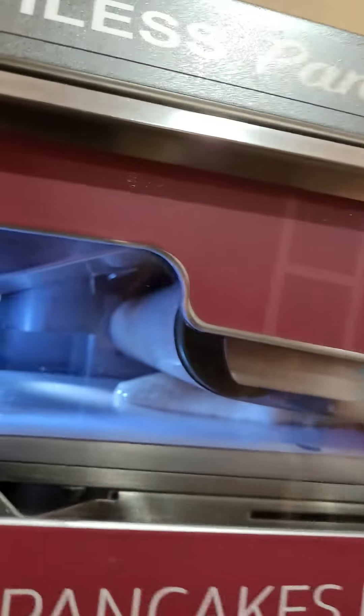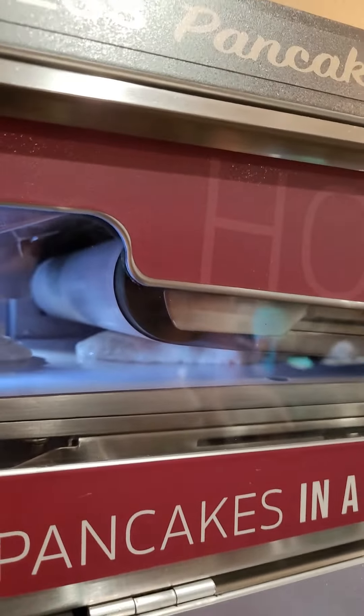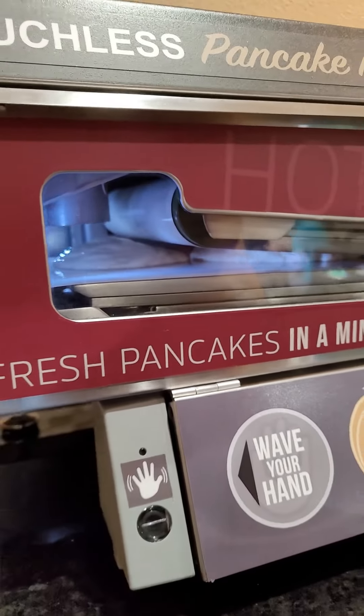Can it boil it up? It is making two because my hand went in there. It did make two and I did.